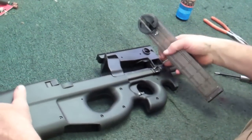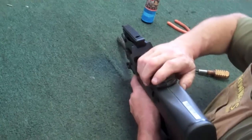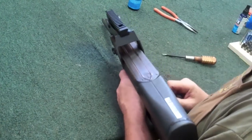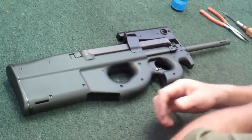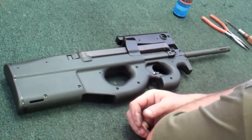You're ready to load it up and you're ready to fire. Pretty simple. Take your magazine, slide it in forward, lock it in place. And I'd be ready to fire if we had any ammo in it. That's an FN PS90, 5.7x28. Nice little close-in personal defense weapon.